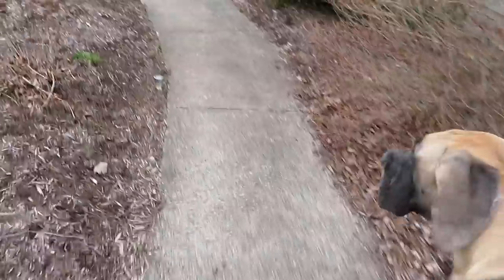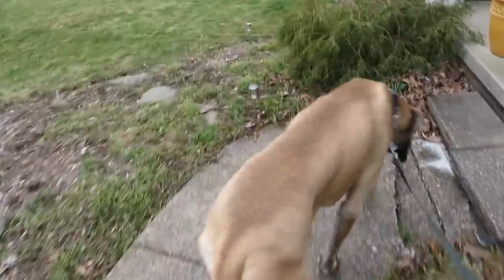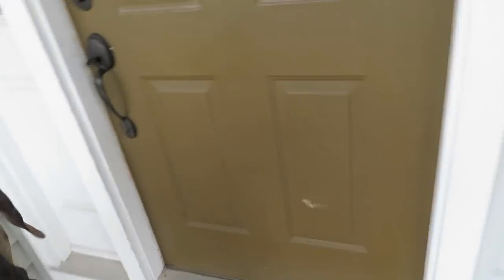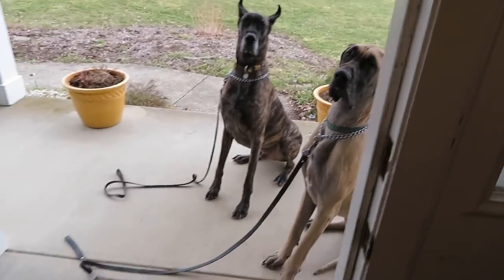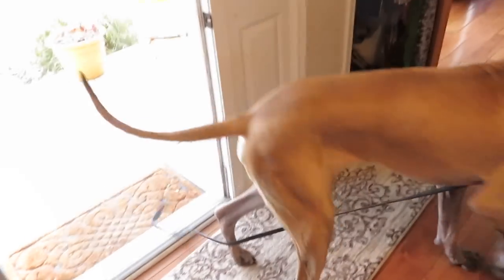Back in the house. Same thing, we come back up here. Sit. Good boys, now they're waiting to go in. Wait. Okay, come. Okay, come in. Whew, thank goodness — they could almost turn around and go the other way, but they didn't.